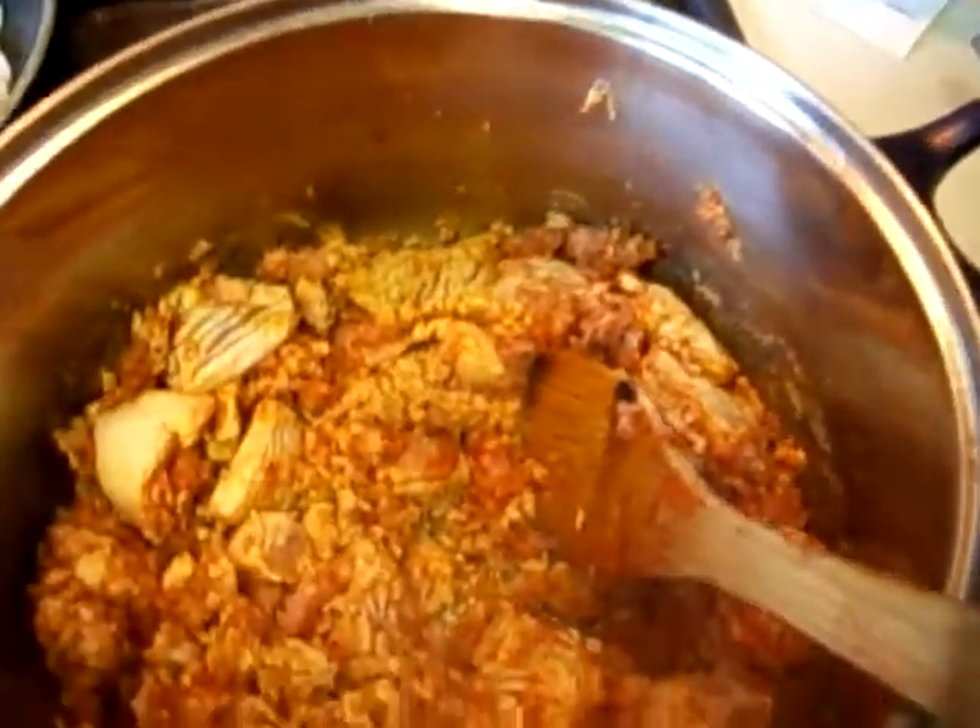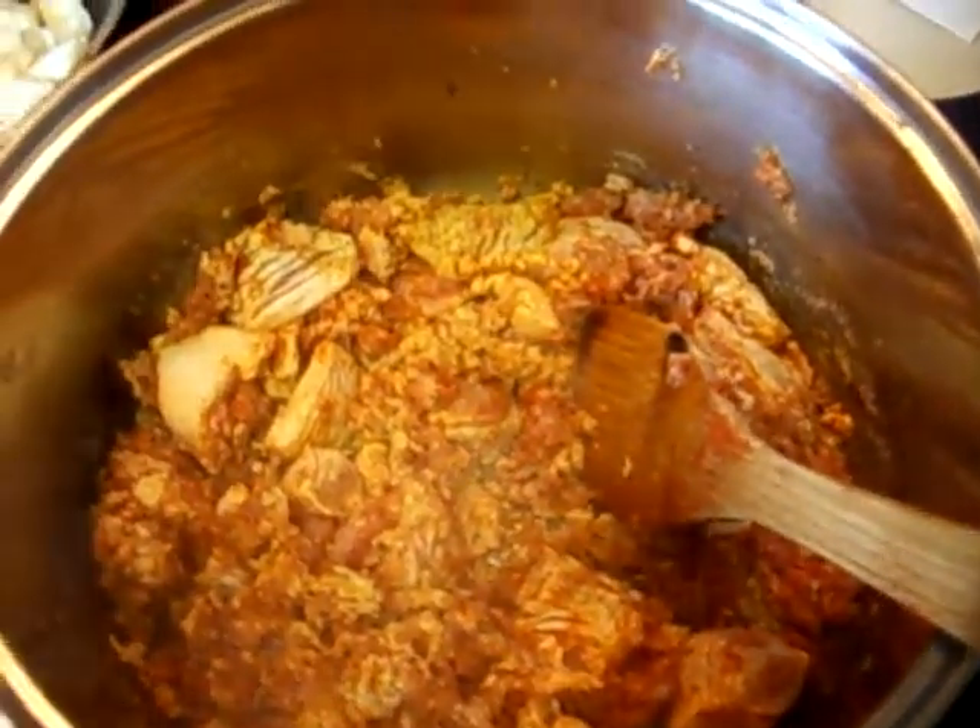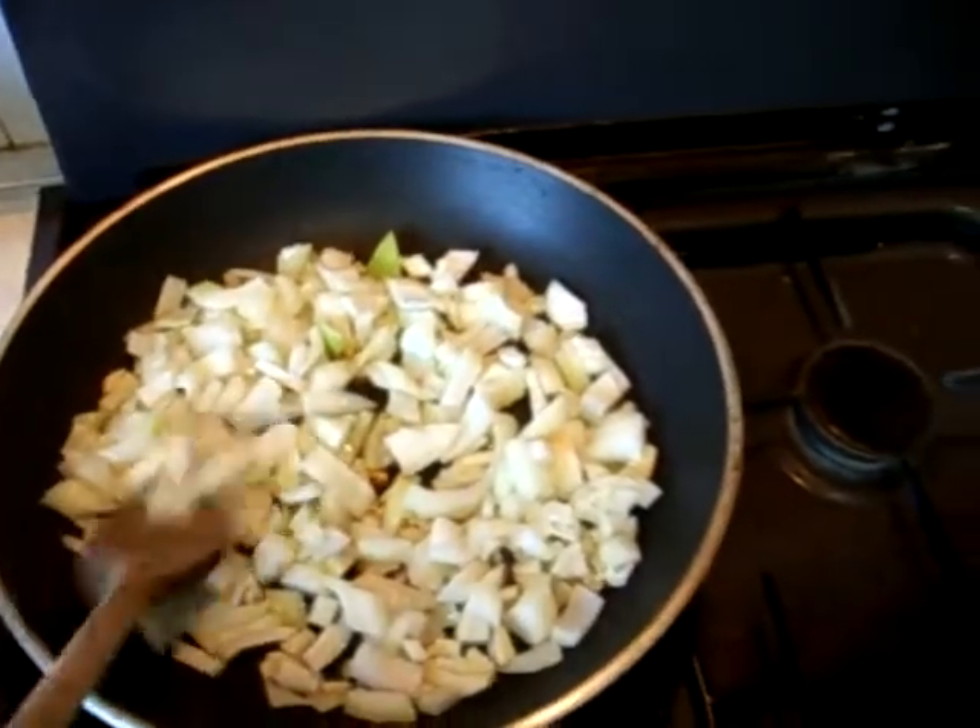And now I'm just going to cook that through until it's all kind of browned off and basically cooked. And over here we've got the onions and the garlic going.